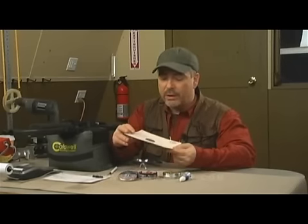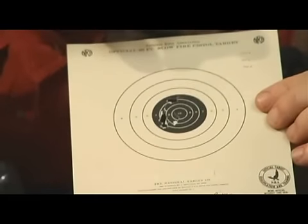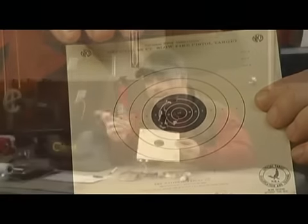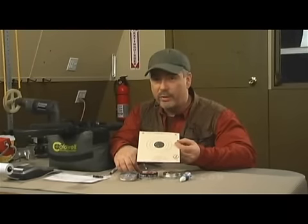It looks like we didn't do too badly with the H&N match rifle pellets. I wasn't going for scoring here, but I was going for a decent group. It's not fantastic, but it's not bad at all. The MP61 has a near legendary barrel — with practice you can get very, very tight groups with this rifle. Next, we're going to mount a scope on the MP61 and see how we do again at 10 meters.